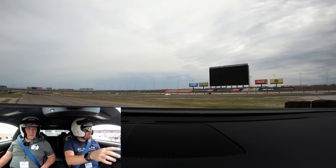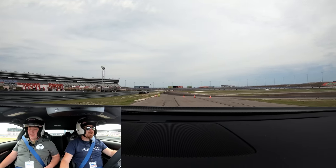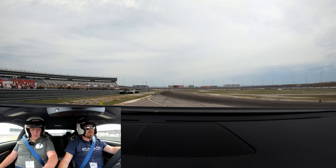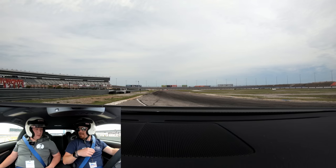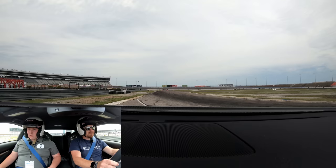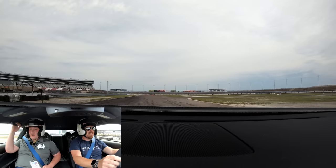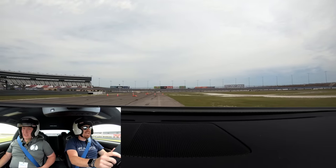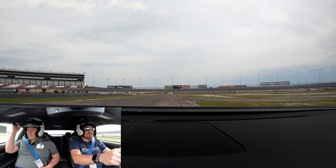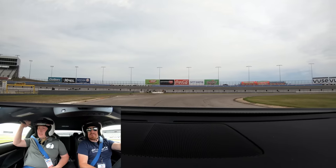I'm going to let you give it just a little bit more than perhaps myself. So we're going to do Sport, Sport Plus — and launch control. Firmly on the brake... that's violent! It'll pull. It's got a V8 — I'll talk more details when I'm riding shotgun — but just getting out here for a quick exploratory lap. Warm the brakes up, warm the tires, see what it can do.